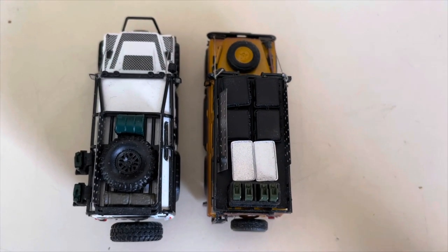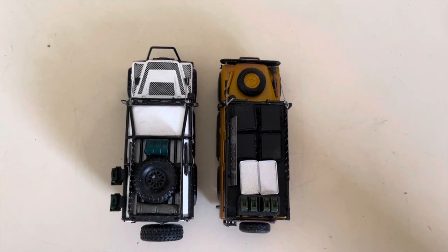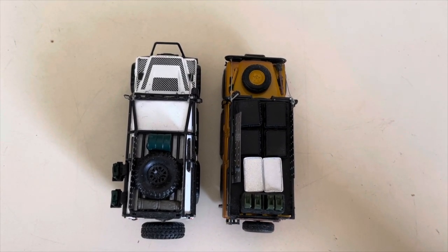Here is a top view of the vehicles so you can see the differences from above. They are both true to 1:64 scale.